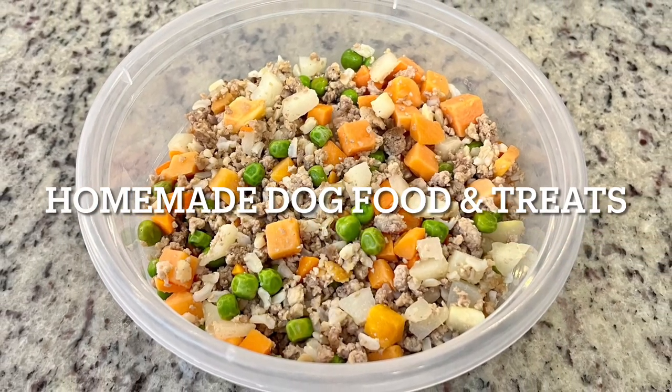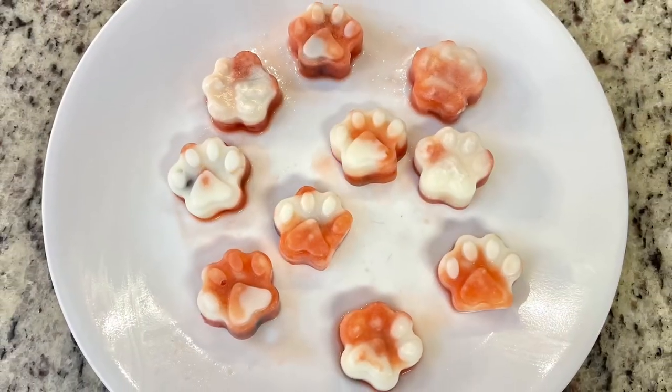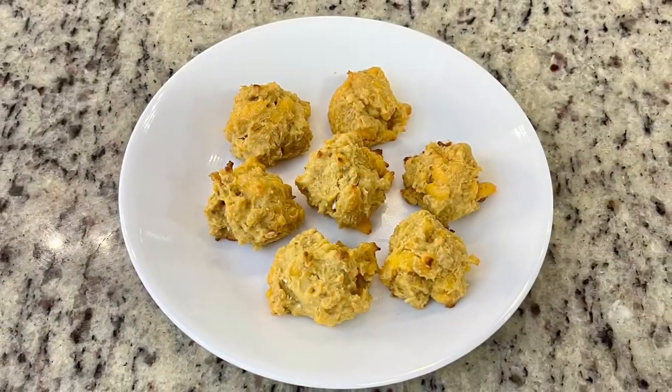Hi, I'm Megan and welcome to my kitchen. In today's video, I'm going to show you how I make our homemade dog food, and then I'll show you two super quick and easy homemade dog treat recipes.